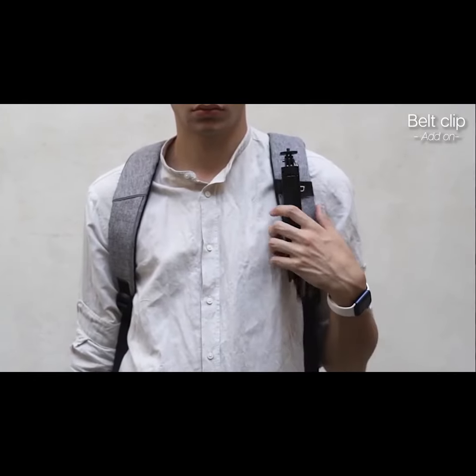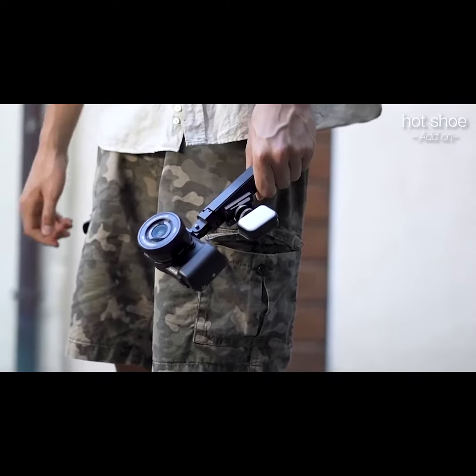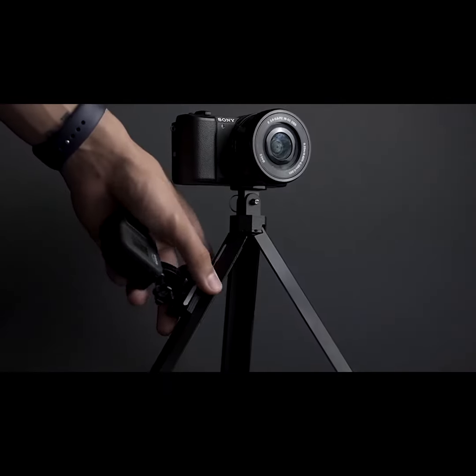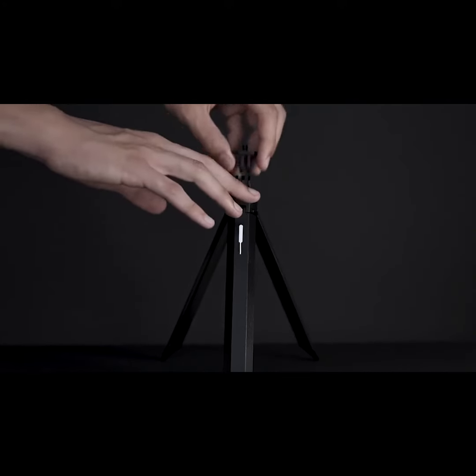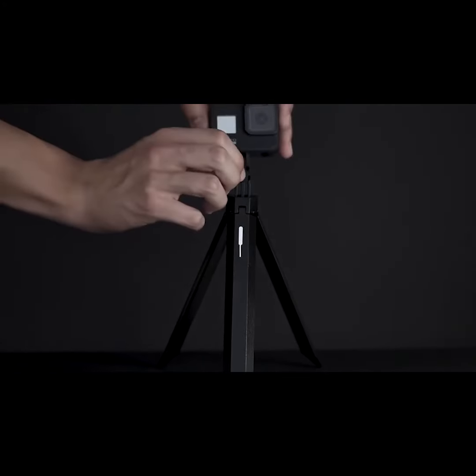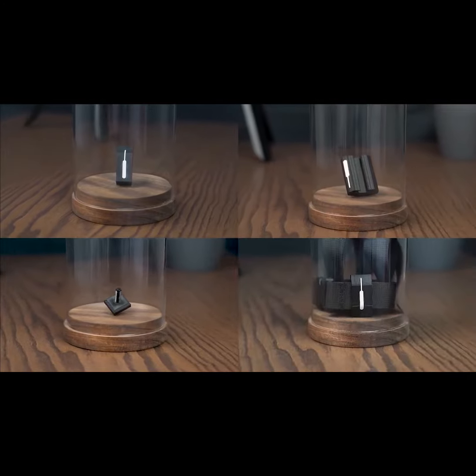The belt clip is perfect to hook it on your backpack. Quickly hook every accessory you need to take your best shot thanks to our magnetic hot shoe. Change the head every time you want thanks to the FastLock Unlock Secure. Customize your HookPod Pro with every accessory you need.